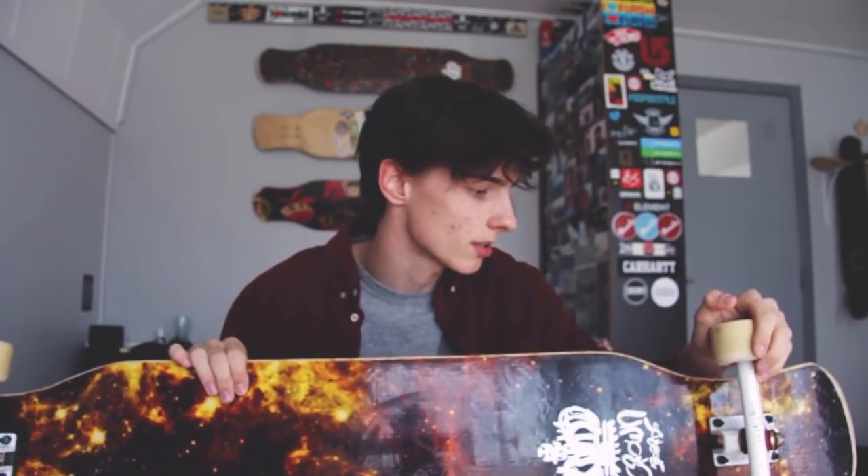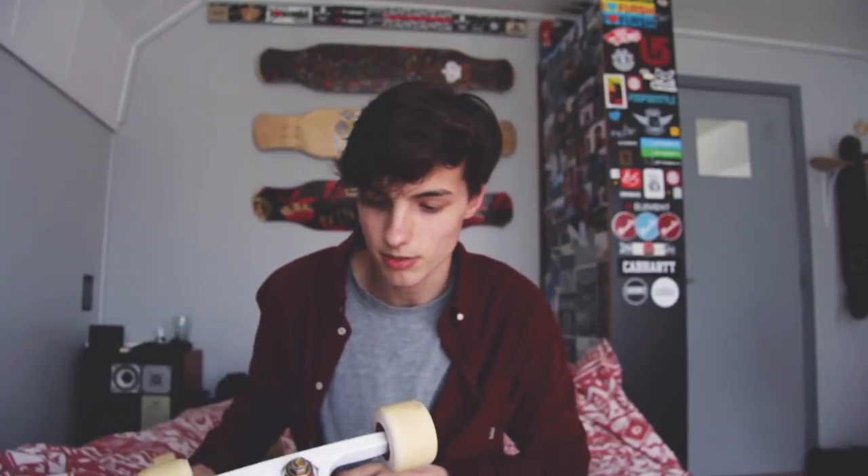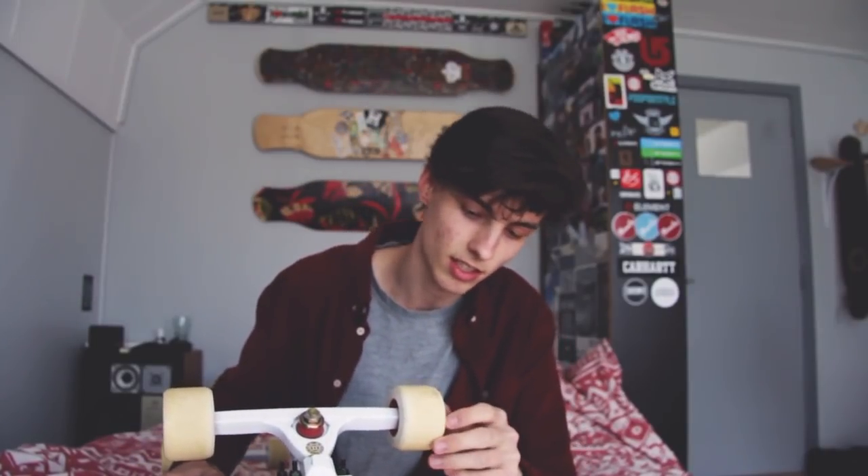I skated the gold ones first. The 50-degree trucks turn better, they're really light, really consistent with turning, and they feel really smooth. I skated Randal trucks before these and I always loved Randals, but now I prefer these because I like a carve that is really consistent and really smooth. The Randals give more of a bouncy carve from left to right, so if you're into more unpredictable carves, check out Randals — but I'll stick with these.